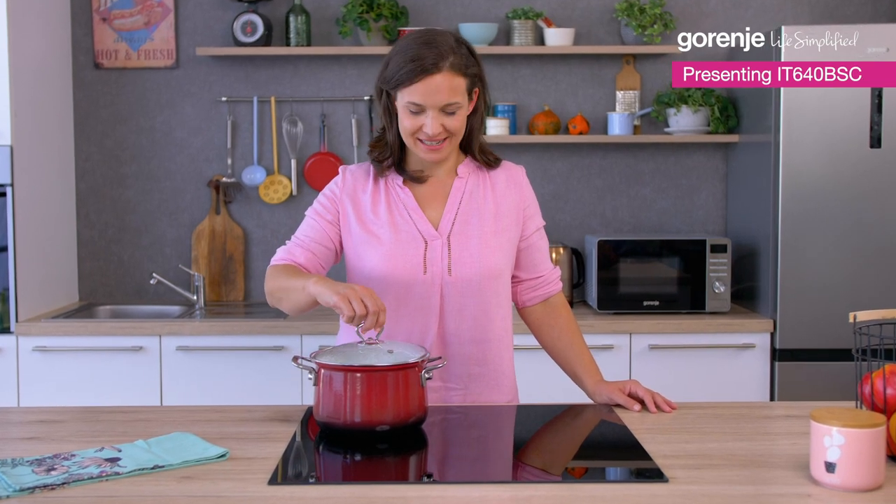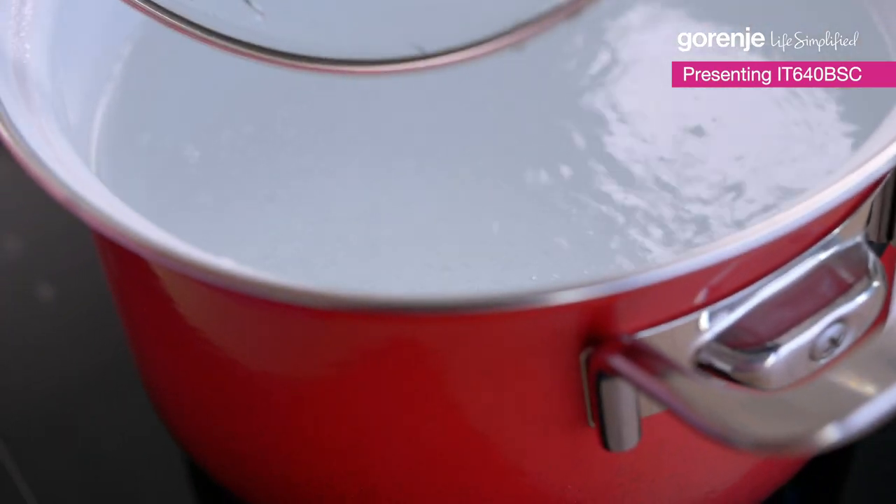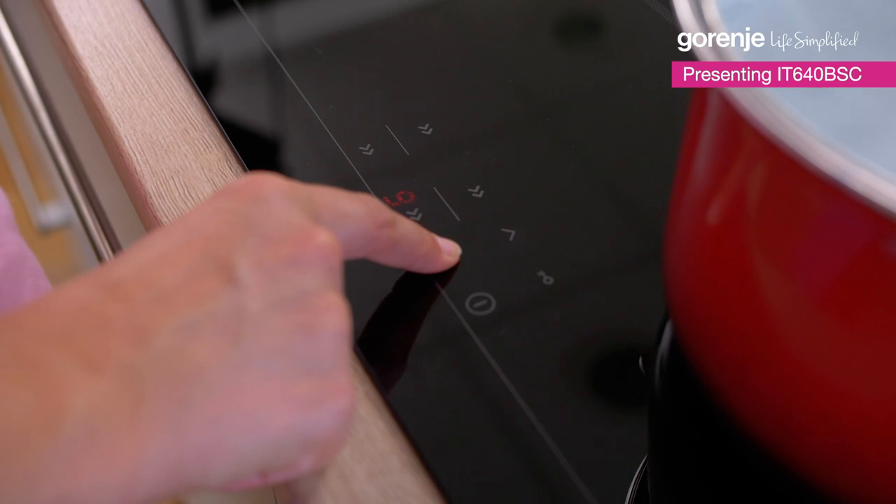It's boiling! We can adjust the temperature and it's ready for pasta.